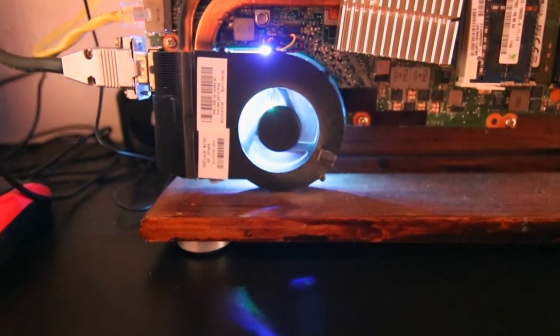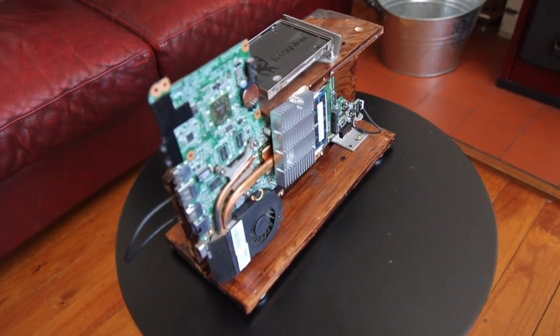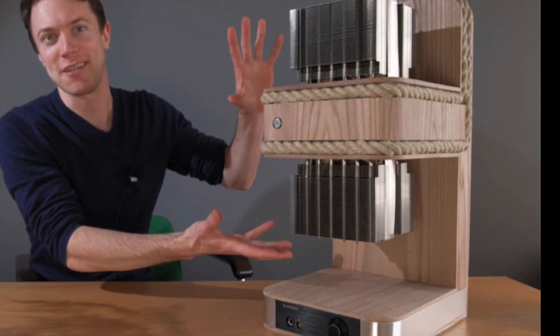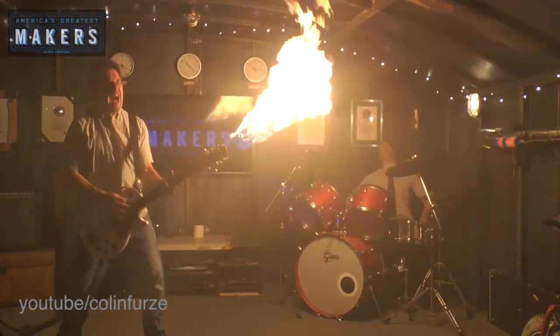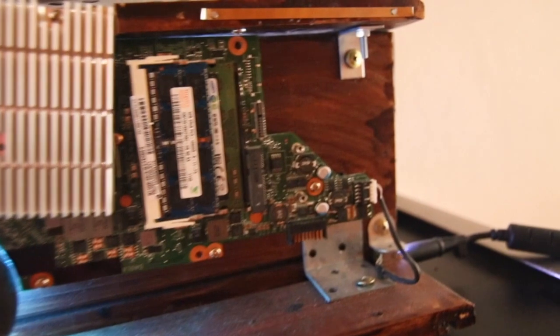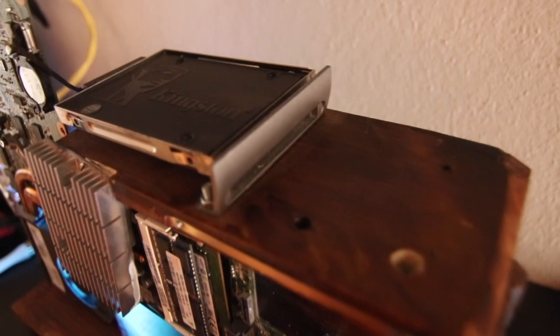I made this over a few nights doing a little bit of work each time. This is definitely not as sophisticated or elegant as something like what YouTuber DIY Perks would make, and it certainly doesn't shoot flames like a Colin Furze creation. The basis of this computer is an HP Pavilion laptop that had a broken screen, so really this was a great way to recycle some defunct tech.